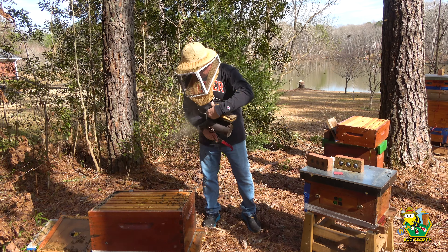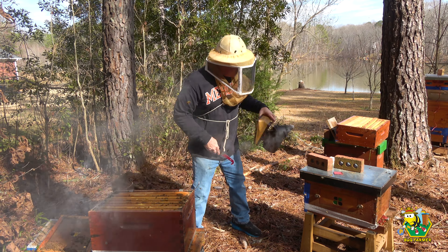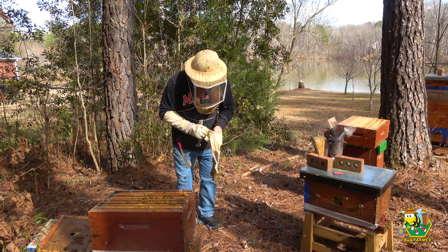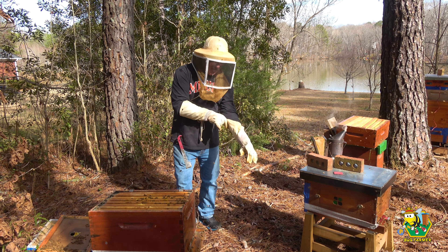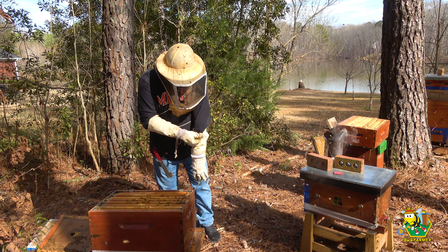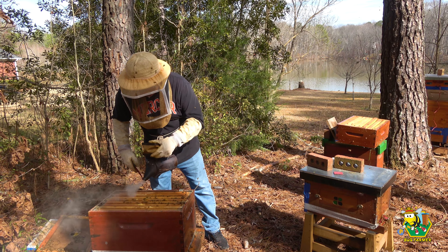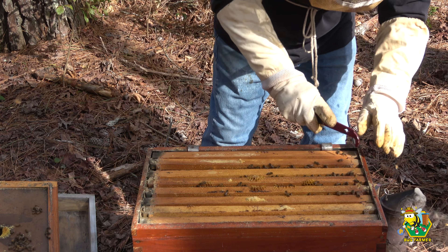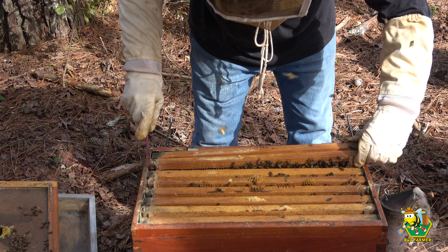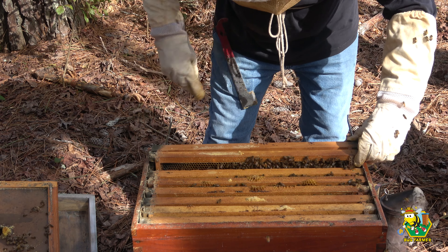I've got one on me already. You know what? I'm going to put the gloves on before I even get started on this one. Now, I am open feeding up on the porch again, which is probably why these girls are in such a frenzy down here. I just hope it doesn't kick off a robbing situation. Let's see if we can't get a frame out and have a look. Girls are going to love me today — I'm bringing you more space. Two frames came out together — that's the only way I can get them. And there's a hive beetle already. Old smasharoni.